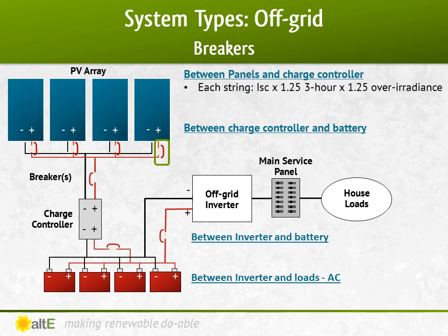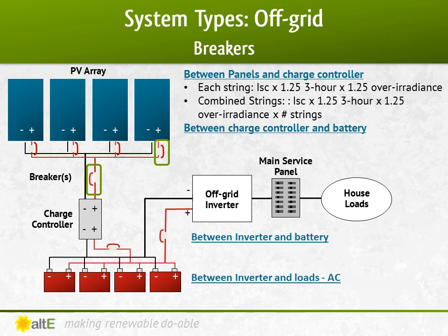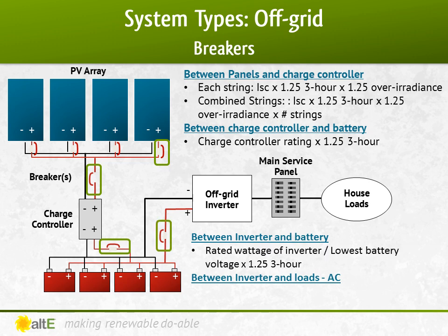Between the panels and the charge controller, each string uses the math of the short circuit current (ISC) times 1.25 for NEC's 3-hour continuous, times 1.25 for overall radiance. The combined strings use ISC times 1.25 times 1.25 times the number of strings. Between the charge controller and the battery, use the charge controller's rating times 1.25. Between the inverter and the battery, use the rated wattage of the inverter divided by the lowest operating battery voltage, times 1.25. And finally, on the AC side between the inverter and the AC loads, use the rated wattage of the inverter divided by the AC voltage, times 1.25.